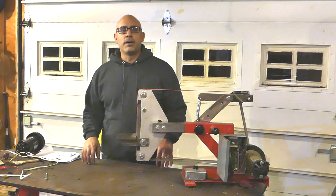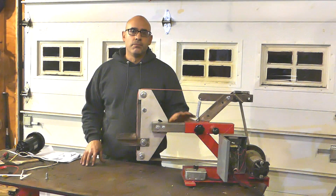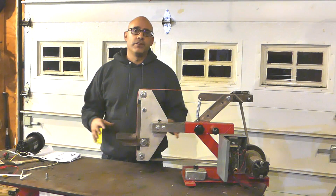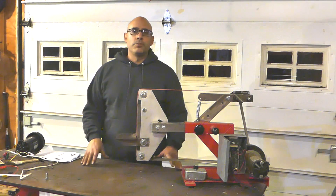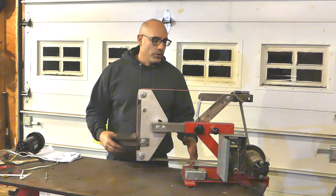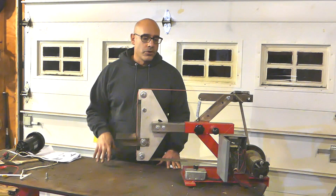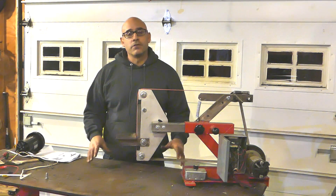I was getting a lot of questions on my belt grinder build, specifically about the motor and the motor controller and how to make everything work together. So I want to put together a quick video for you guys, kind of an overview about these treadmill motors and motor controllers, and how to make everything work in order to get your variable speed motor working for your project.